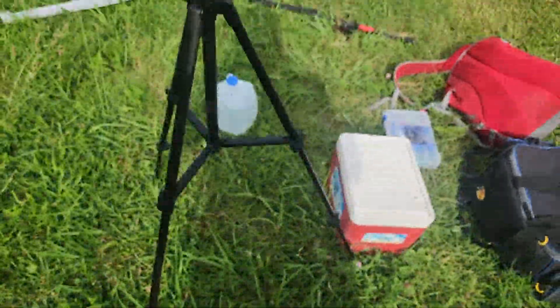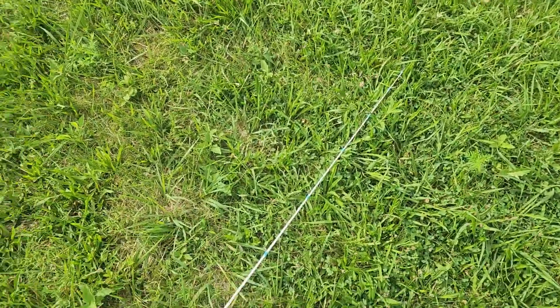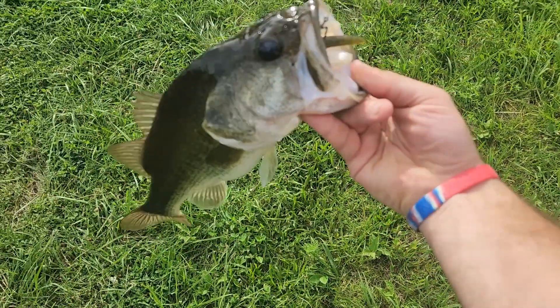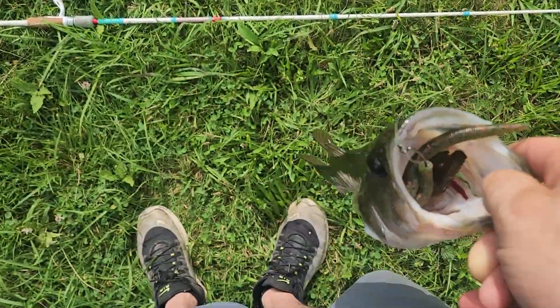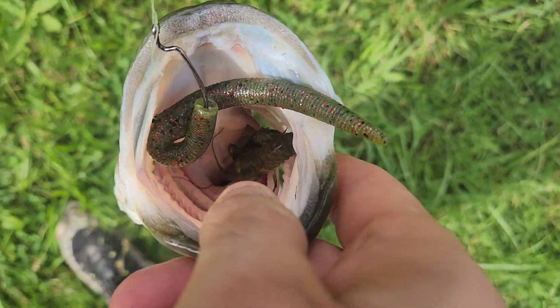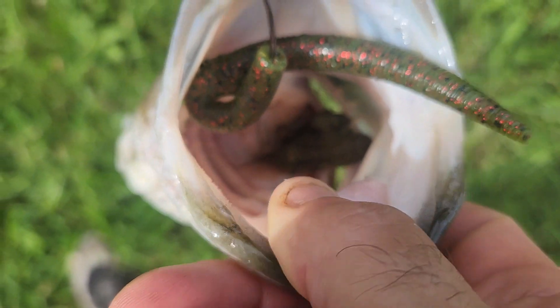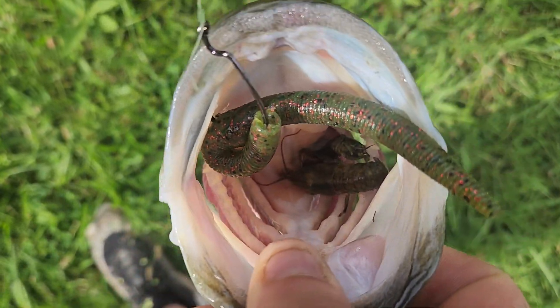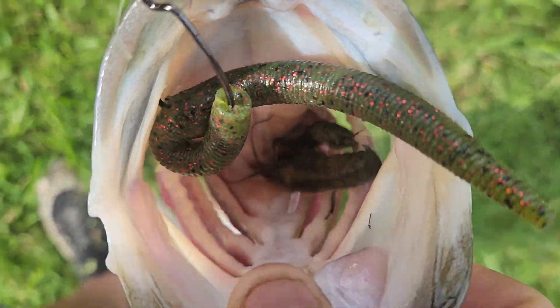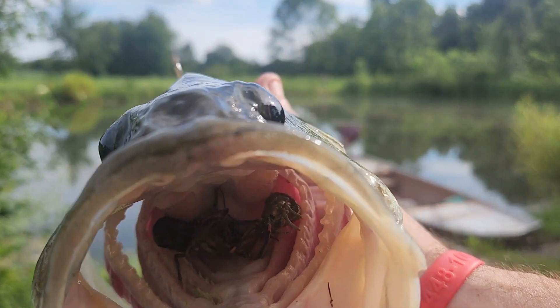Well, apparently something happened where my phone quit recording. Anyway, we're about to weigh him. Trying to see if you can see down in there — there's two baby crawdads in there, and my worm. That's crazy. Let's put him on a scale and see. I got my worm out of the way.